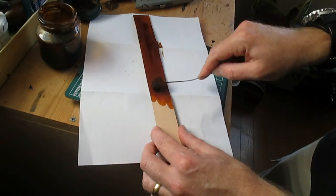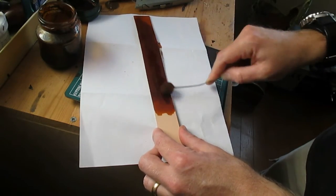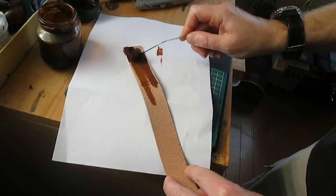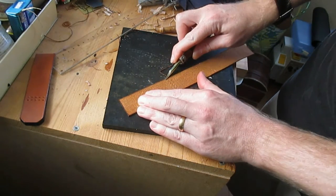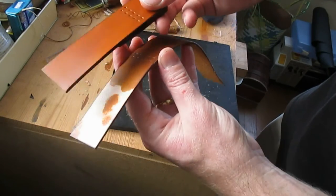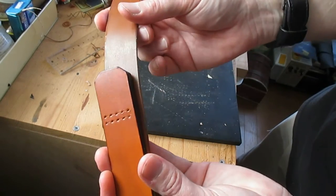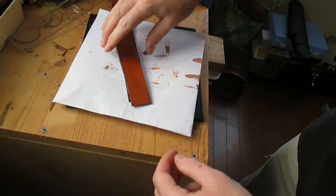The top grain part will be facing upwards, so make sure that you really slick down the bottom part so there are no fuzzies at all. I like to use tokenol for this process after dyeing. Bevelling the edges again. And now it's beginning to take shape. The wedge piece will sit just like that on top of the strap. Make sure you really burnish the edges well and slick the bottom of the strap piece.